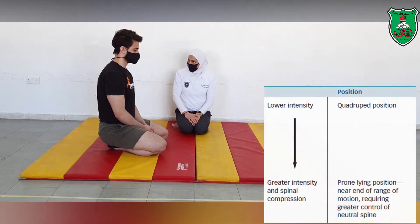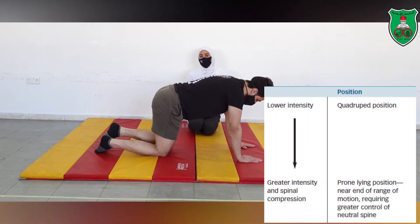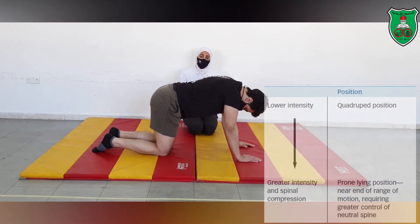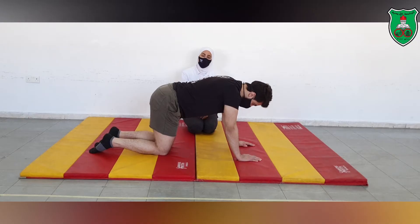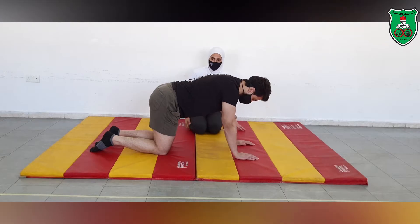We will start with the quadruped position, and then if the performer is able to do the tasks from the quadruped position, we will move into the crown position. The crown position is more difficult for this type of exercise compared to the quadruped position.